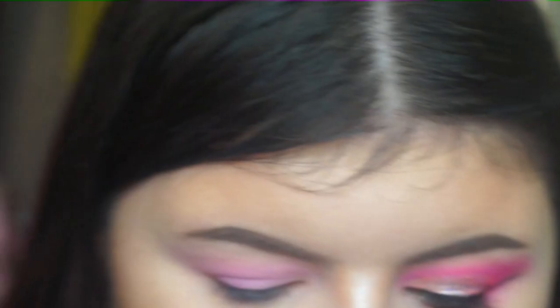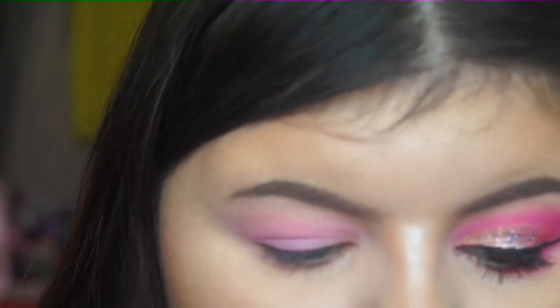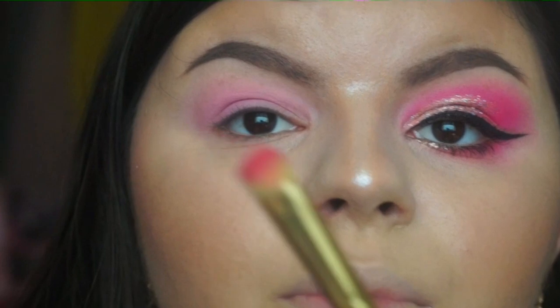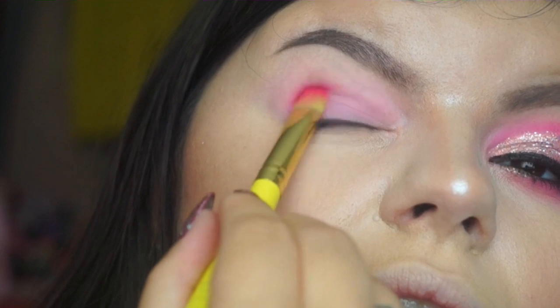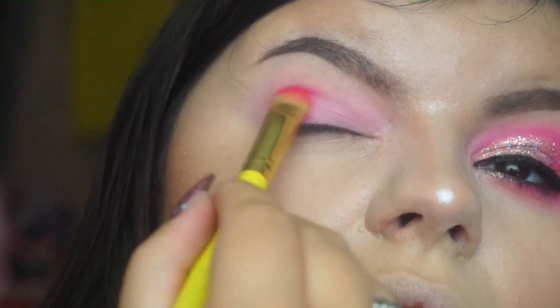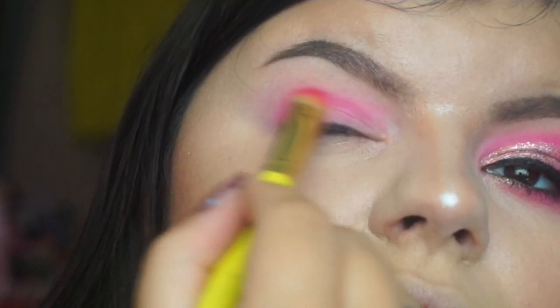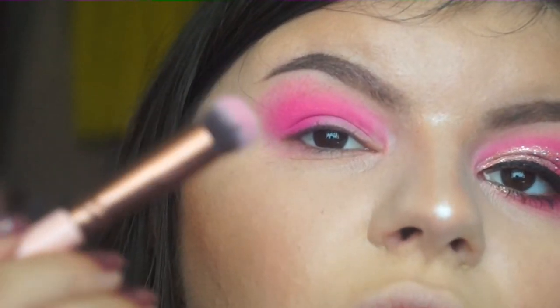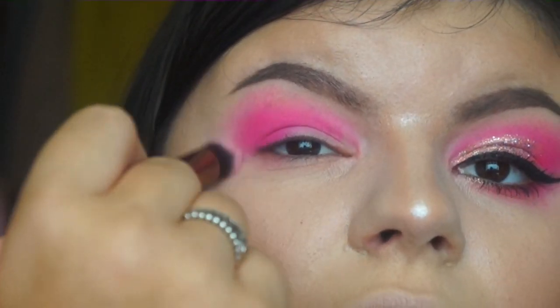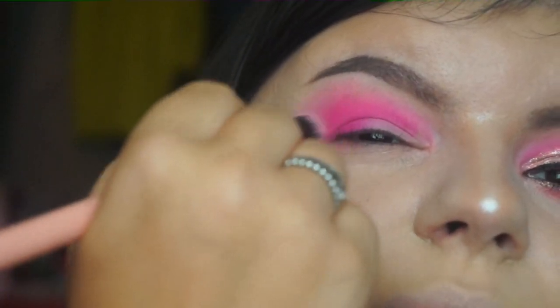For Morning Glory I'm using the Spectrum A07 brush, and for Milkshake I used the Luxy 120. For the pink I'm going to be stamping it more on the ends, like that, and then blending it round. Using that same brush — it still has some excess product on it — I'm just going to use that to blend the edges out.